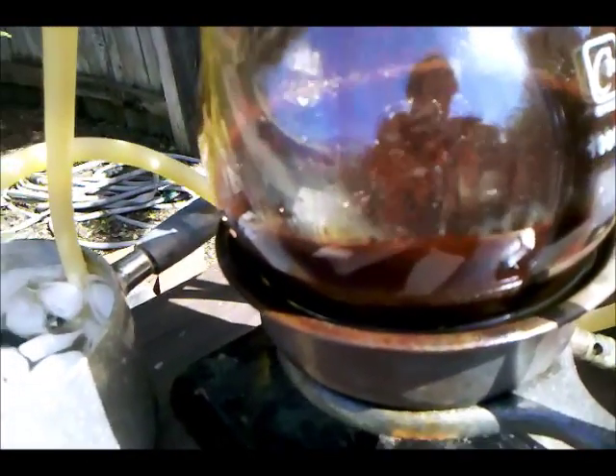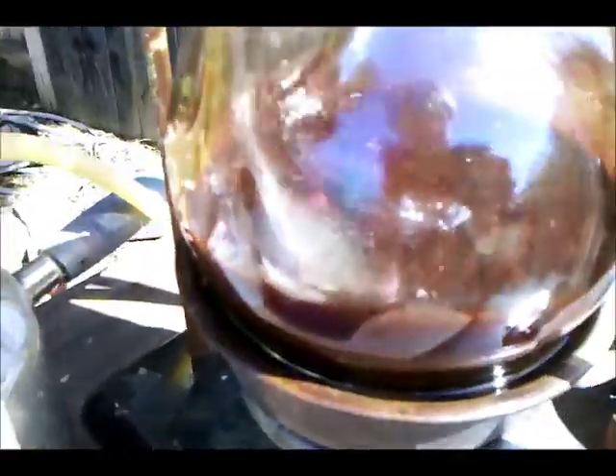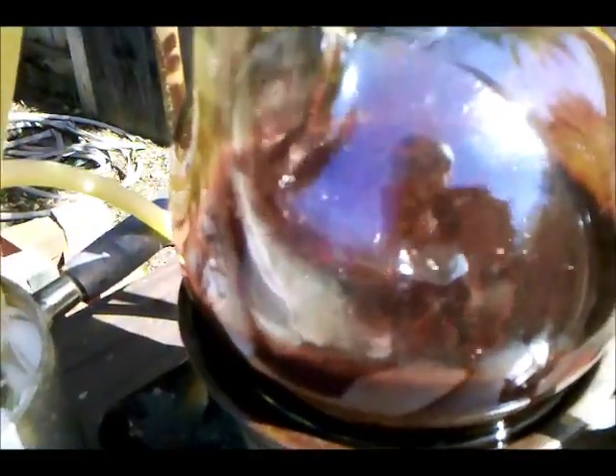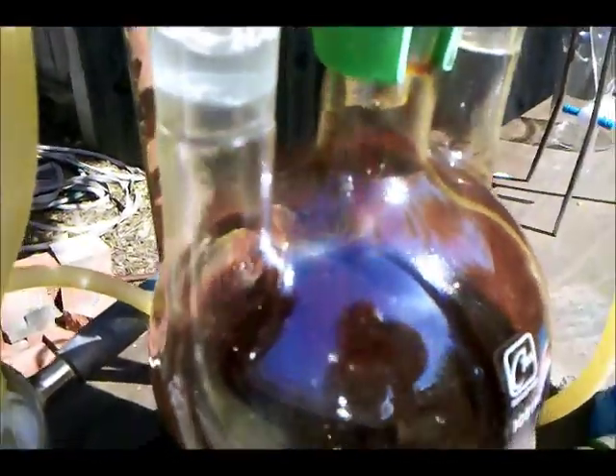An hour and a half into the refluxing, the solution has gone from purple to more of a brown, and that's the manganese dioxide that's been formed. I'm going to keep refluxing it for another hour just to make sure I've consumed all the potassium permanganate.